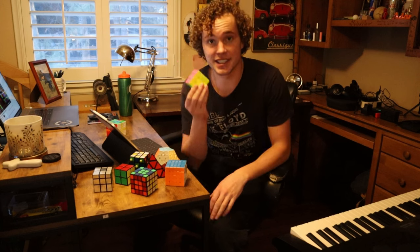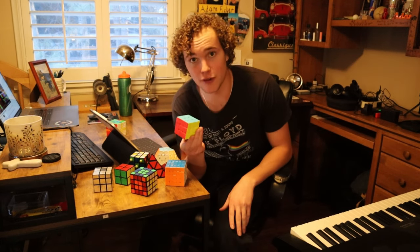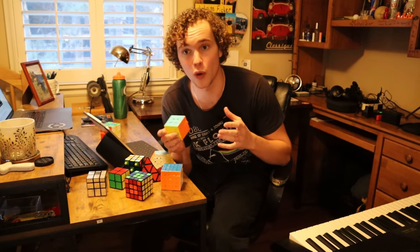The inventor, Erno Rubik, took a whole month to solve his own puzzling creation — did you see what I did there? And since its inception in 1974, it's become the best-selling toy of all time, selling over 450 million units. And just check out what people have done in that time since.